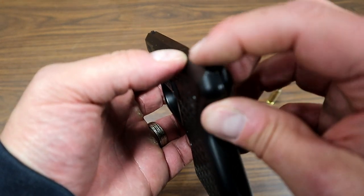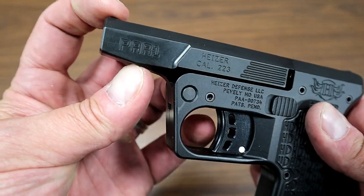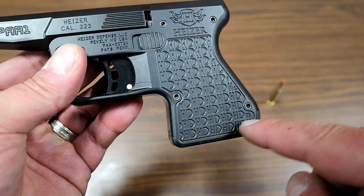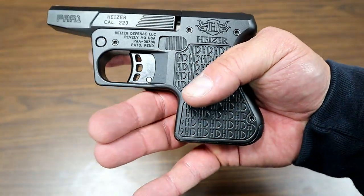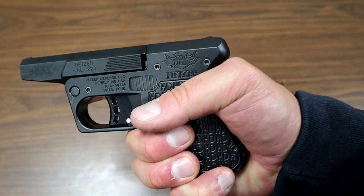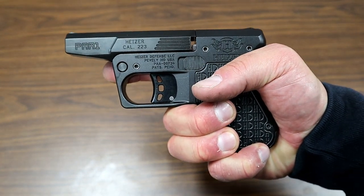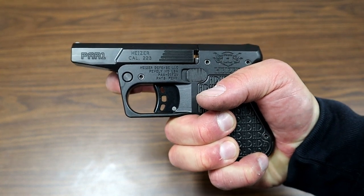Taking a look at the sights, they are integrated — real small rear sights and a little bump for the front sight. The grip says HD all throughout — Heiser Defense — with no checkering or anything. Basically you're getting two-finger contact, and I'm told hold on to this thing because it's going to feel like a .357 plus-P-plus-P.